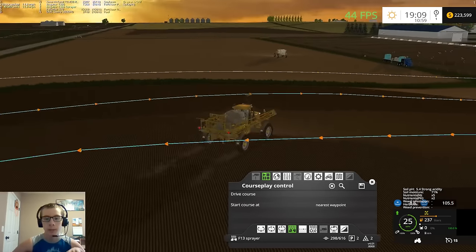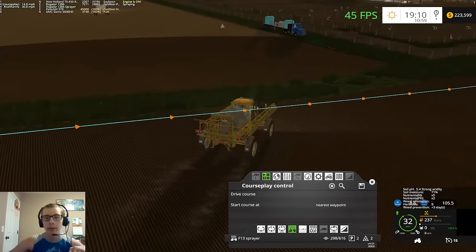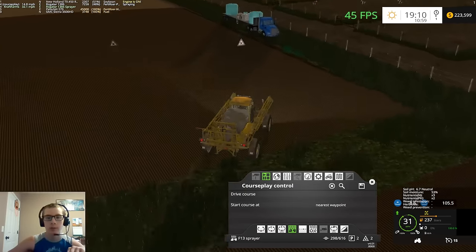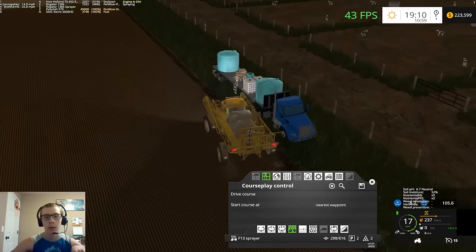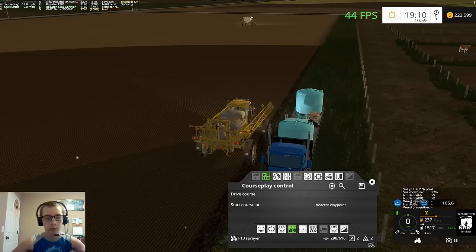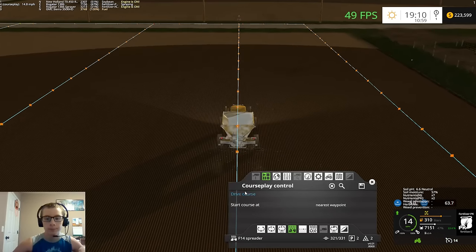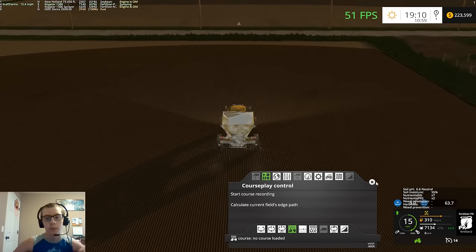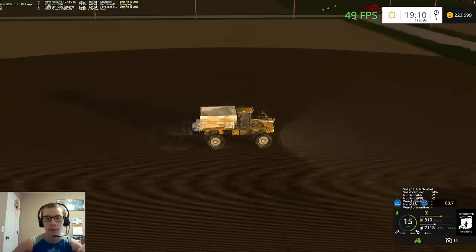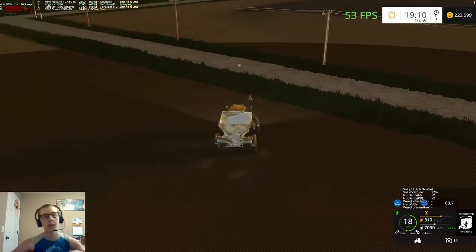We got another field added in and did some field calculations — figuring out what I need, how many more fields I have to make, and how many field triggers I have available. Got all that figured out and then updated the PDA as well — got that up to date.